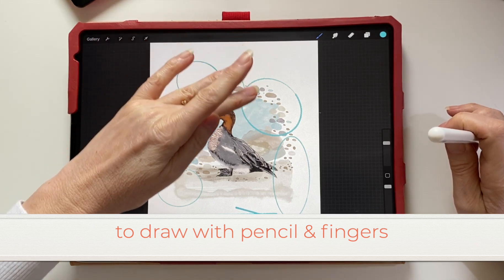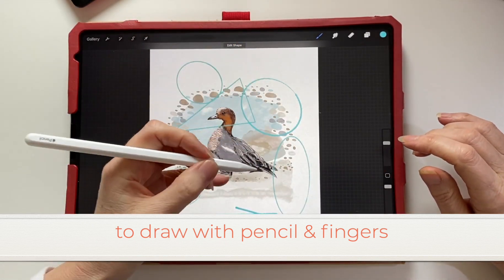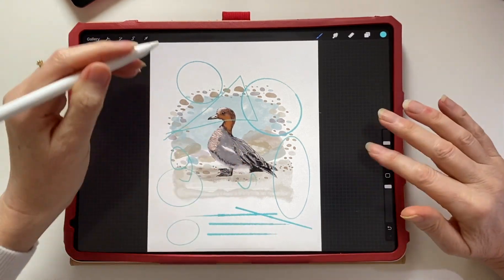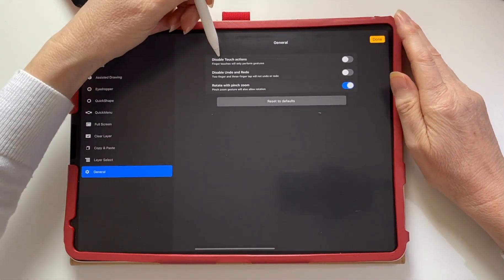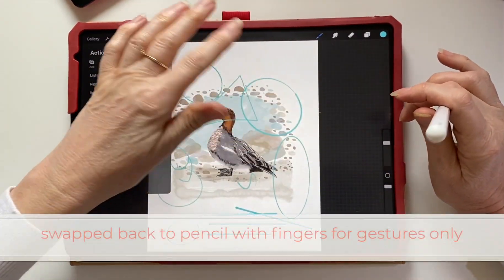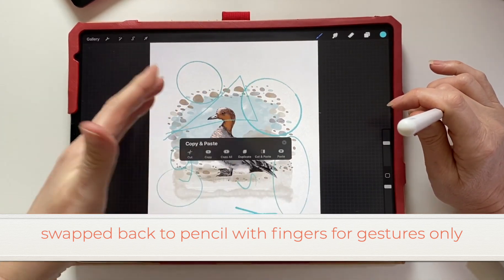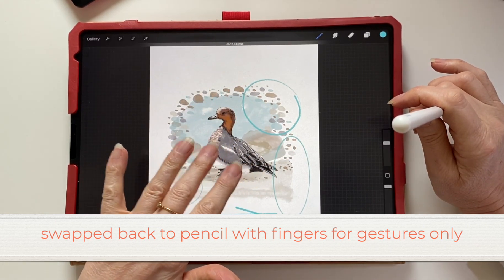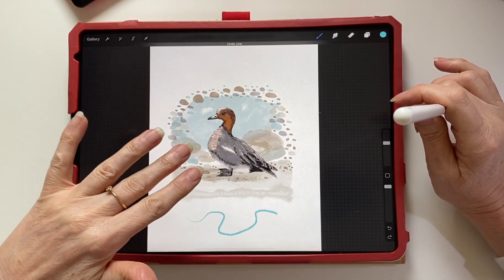You can go and change the settings back in the same way. If you change the settings back, you can again draw with your fingers if you want to. With gesture controls, you can turn them off so your fingers will just perform gesture controls rather than drawing, smudging, and erasing.